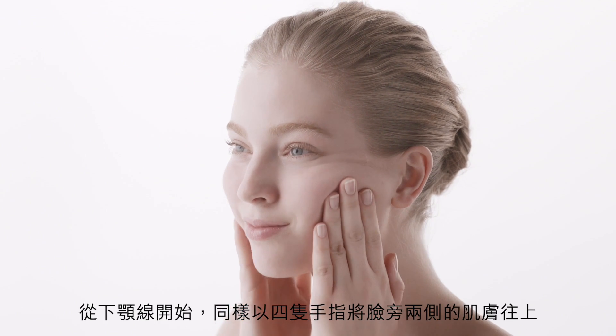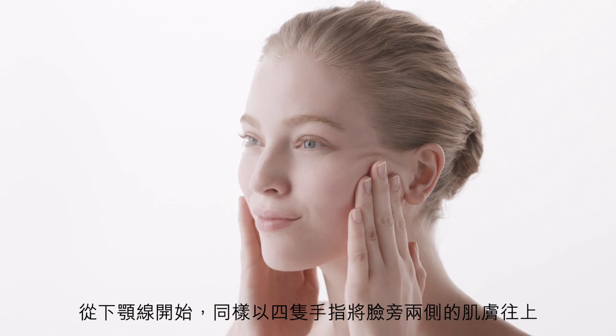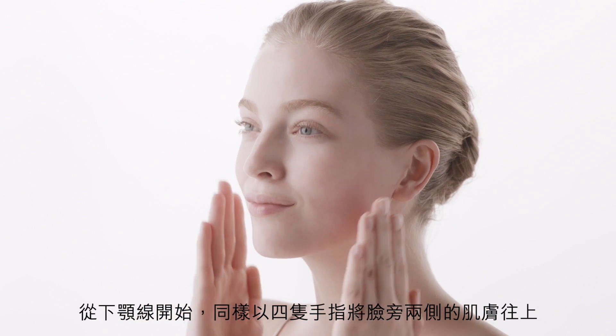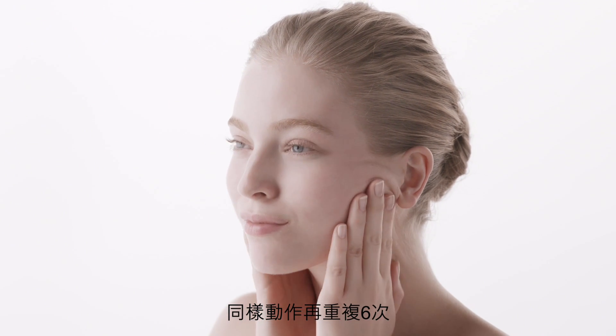Next, place four fingers on your jawline just beneath the ears. And with a lifting motion, massage up toward the temples. Repeat six times.